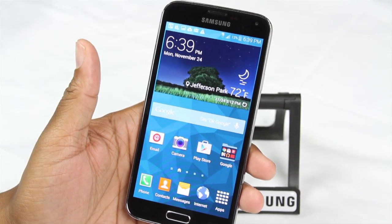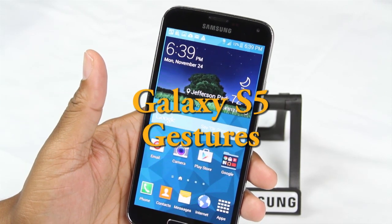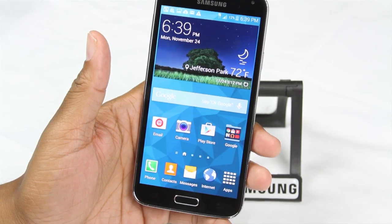How's it going out there? Welcome from H2 Tech Video. Today I want to show you a couple of basic gestures on the Galaxy S5. This is a really quick video. I just want to show you a few of the cool gestures I've discovered after using the phone for a little while.